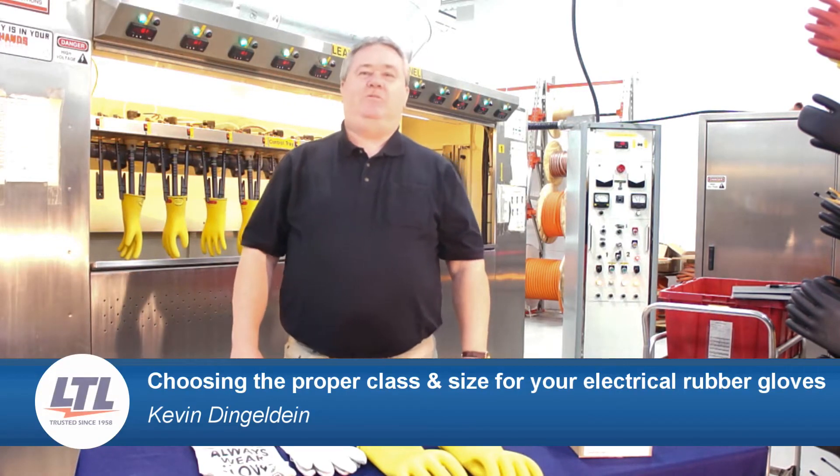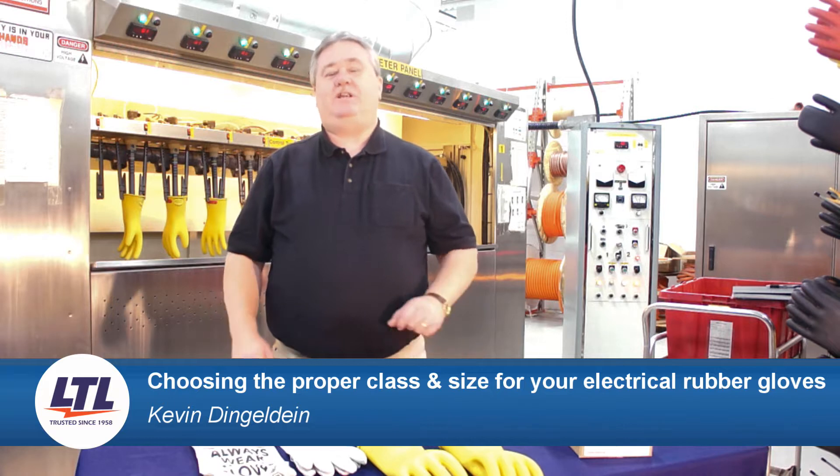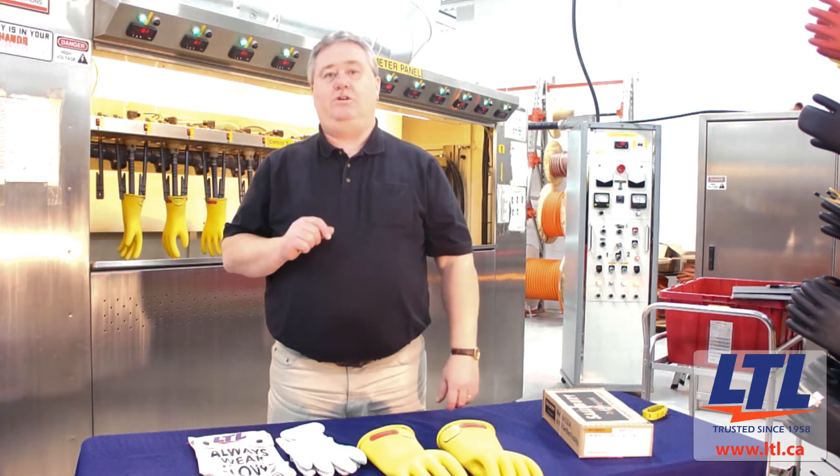Hi, my name is Kevin Dingledyne with Lineman's Testing Laboratories of Canada Limited. Today I'm going to share with you the proper class and size of glove that you require to do your work safely.